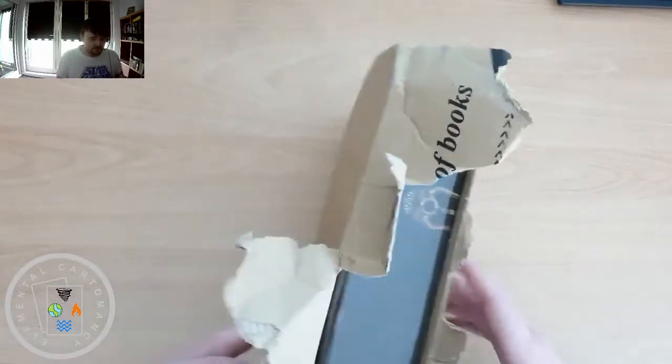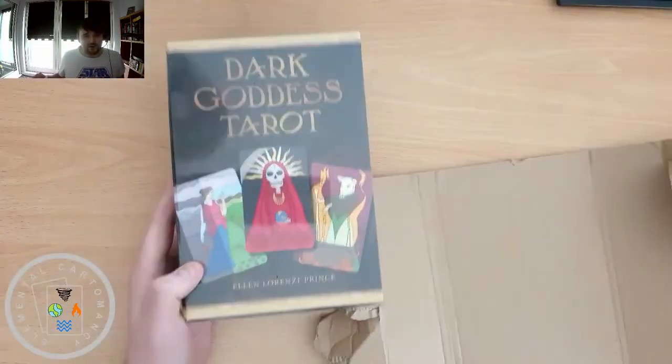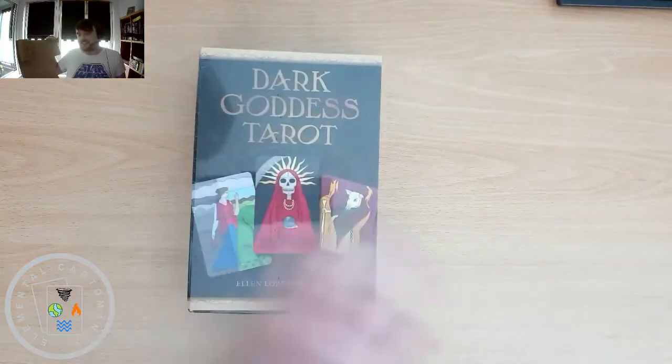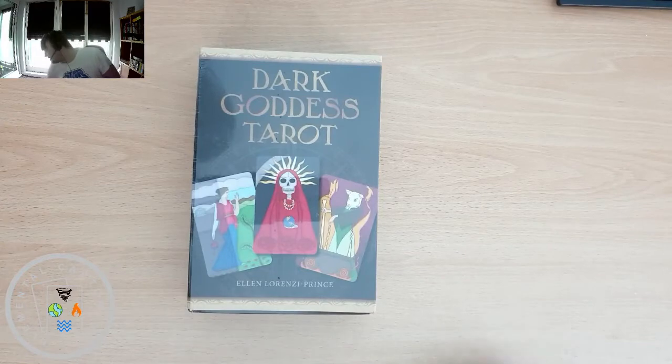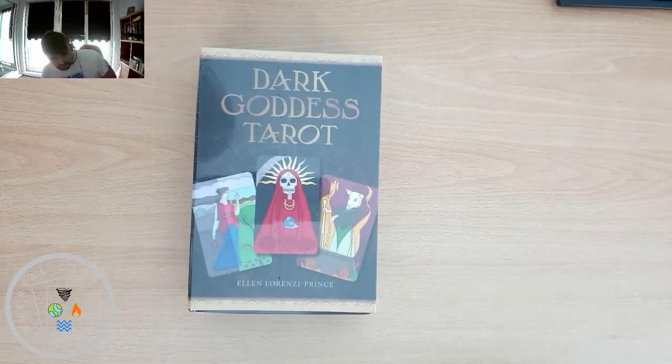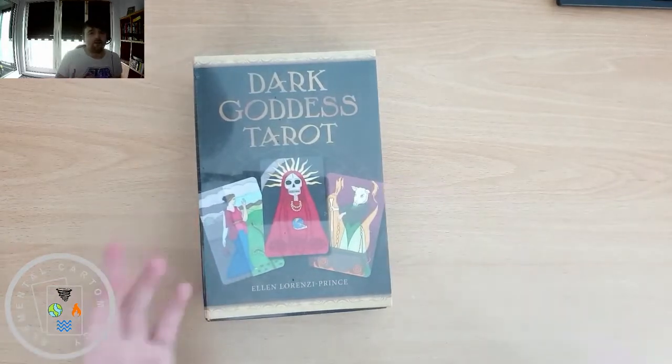So let's have a nosey and see what's inside. It is the Dark Goddess Tarot and I'm really excited to have this. I've been waiting about a week for this to be delivered and it was late, so I'm glad I finally got it.